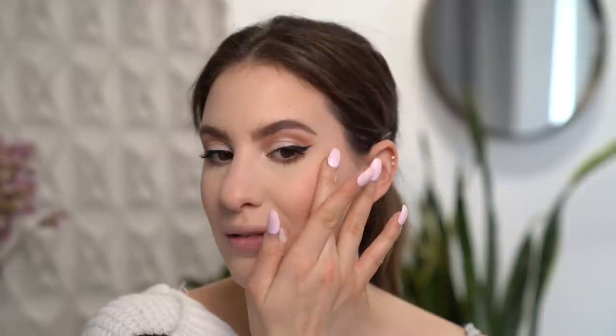We are almost done. Now I'm just going to apply a highlighter - this is my ColourPop Super Shock Cheek Highlighter in Whipped. I'm not sure if they still sell this one, I got it a pretty long time ago.